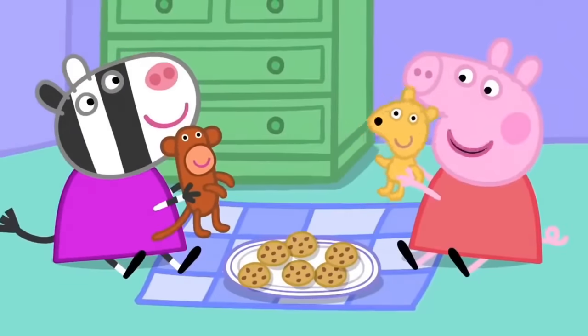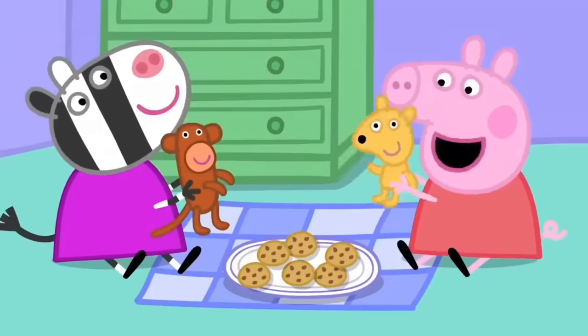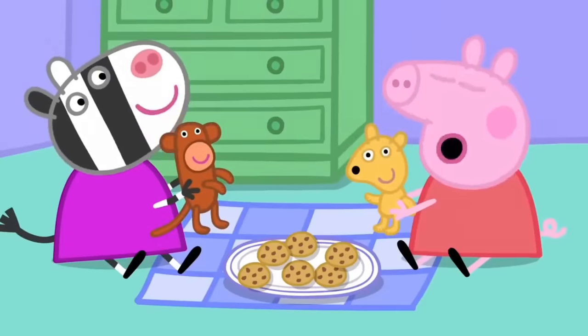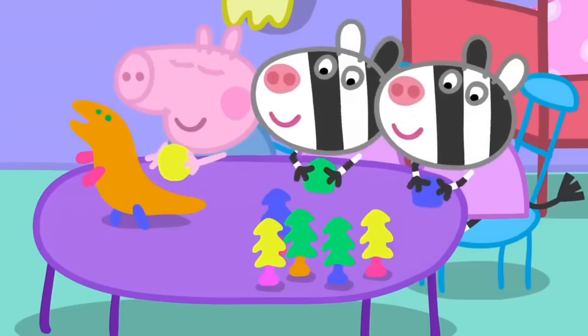Hello, Mr. Monkey. Would you like a cup of tea? Monkey says yes. What's the magic word, Mr. Monkey? That means please. Oh, we haven't got a tea set.